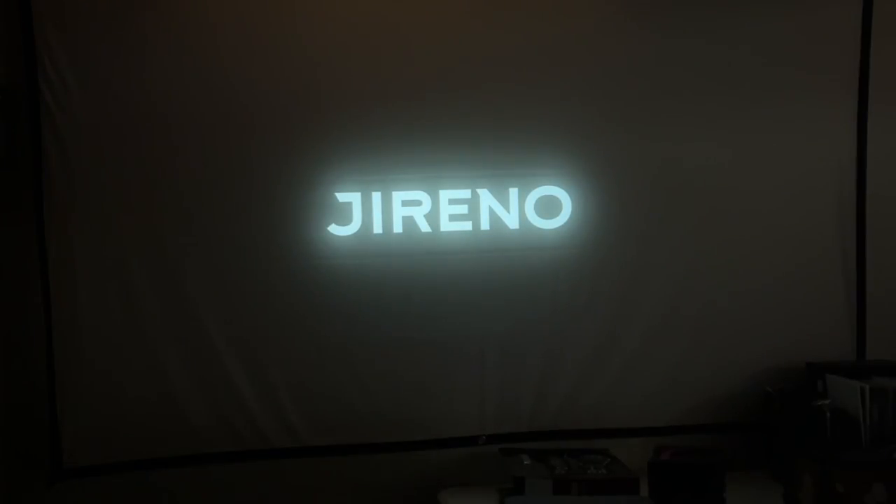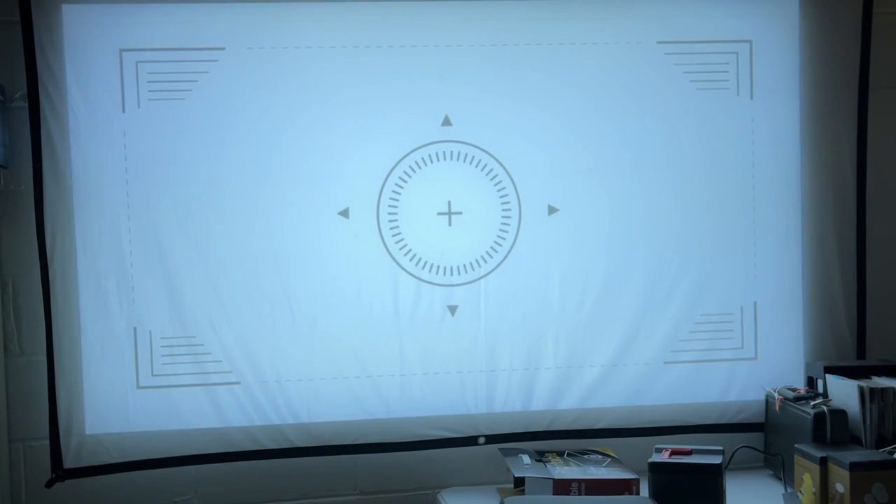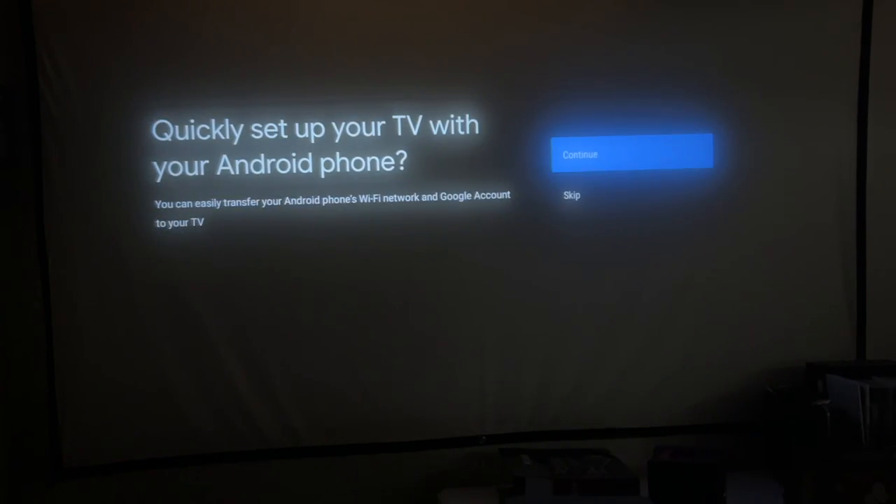I have the projector and my camera pointing at the wall — we're about eight feet from the wall. The screen is a 100-inch screen, but I'm not quite filling it out. I'll turn it on. It says 'Gerino' on the startup screen. Now it's going through a calibration sequence — it puts an image up on the screen, calibrates it to autofocus, and the focus is very sharp. Very impressive. There are many language options; I'll choose English. It prompts to set up with an Android phone, so I'll skip that.